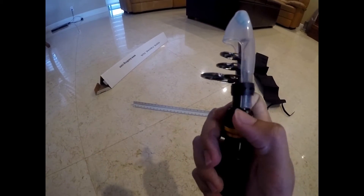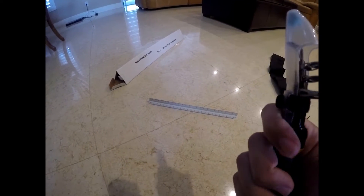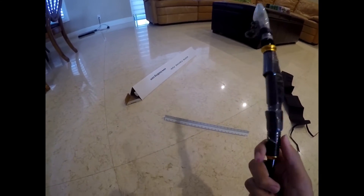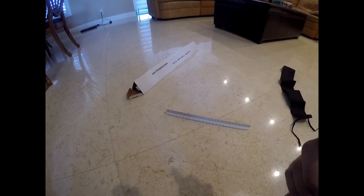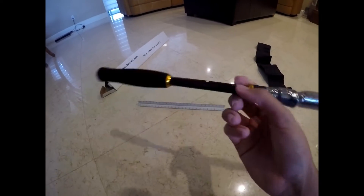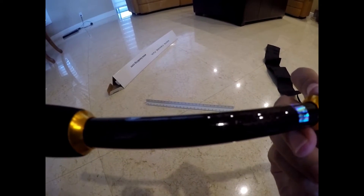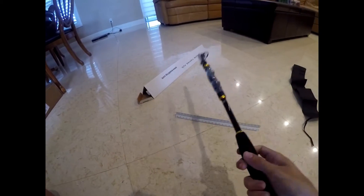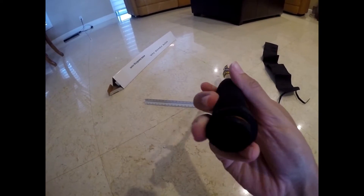It seems like this is made out of metal, and the guides are metal too. The handle is plastic. I don't know if you can see it, but it has a nice carbon fiber finish there, with a nice foam grip back here.